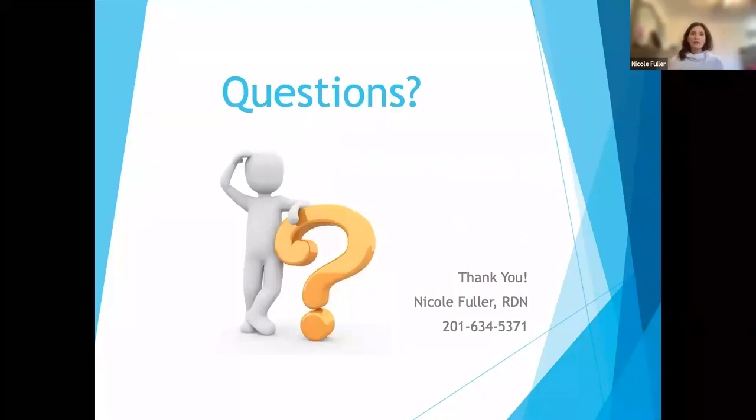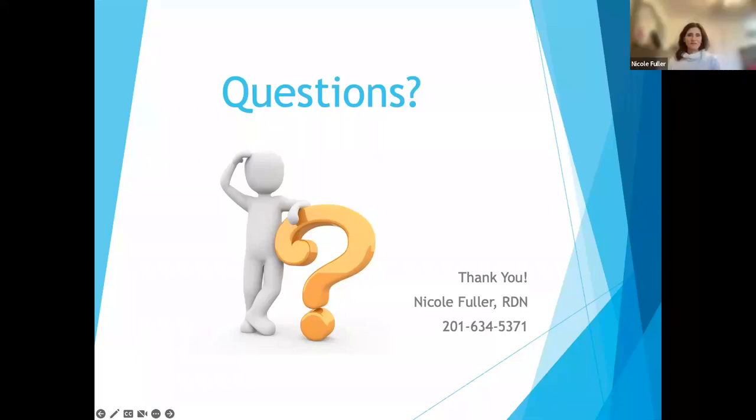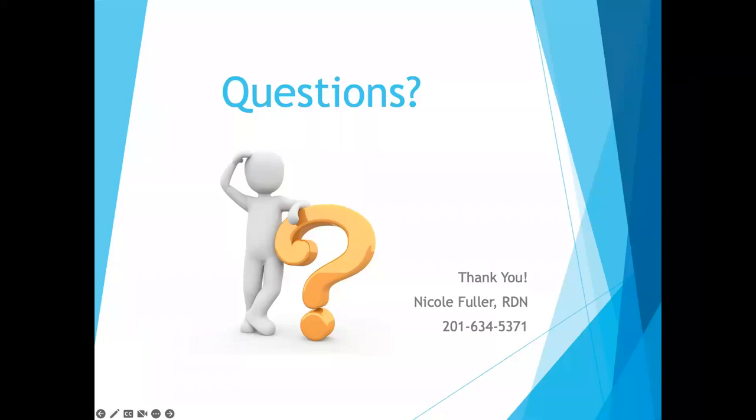Now I'll open it up to any questions. You have done a wonderful job, Nicole — you touched on everything we would need to know. One person wrote: so glad you mentioned the toaster oven — we'd be dead without ours, and many people don't think about it as such a valuable resource. It's really a great idea, especially when cooking for just one or two people. It seems less daunting especially if you're not even a regular cook.